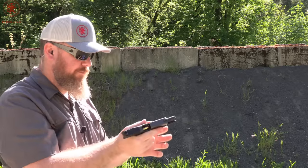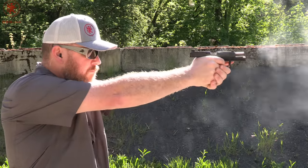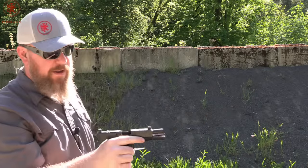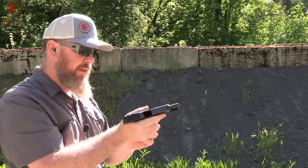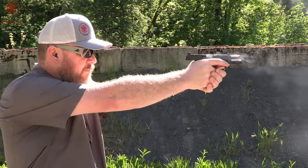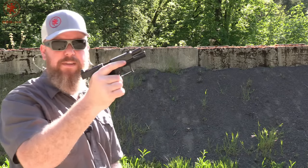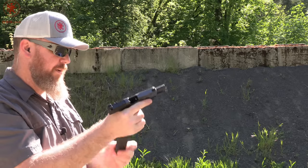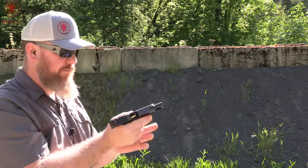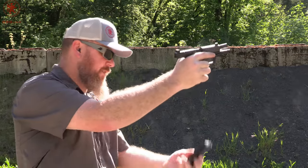Bull Armory. Just got my first little kiss of slide bite there — it was a little sloppy in my form that time. ETS — drops free, though that catch was just the meat of my palm, which tends to happen. This one is an Extar USA — yes, drops free.